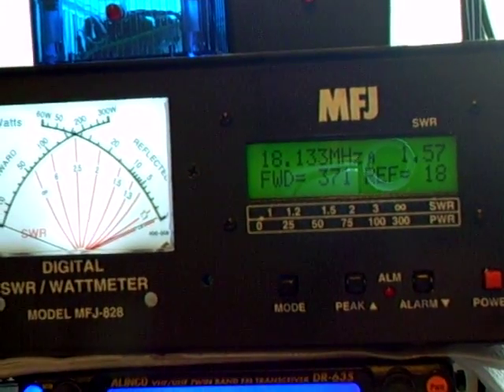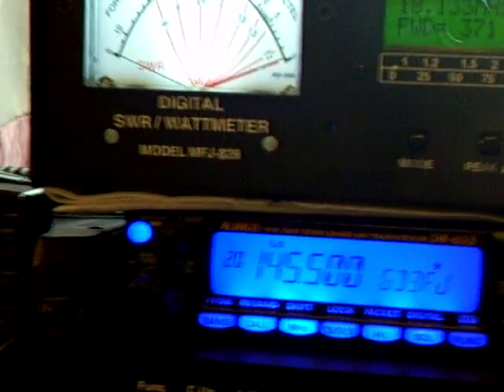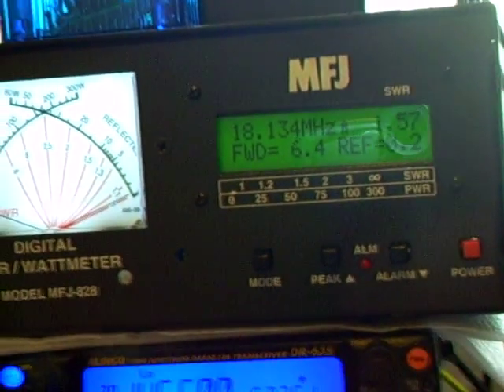Just put it on to SSB and just give a quick test — 1, 2, 3, test, test, test. So that's an average mode.